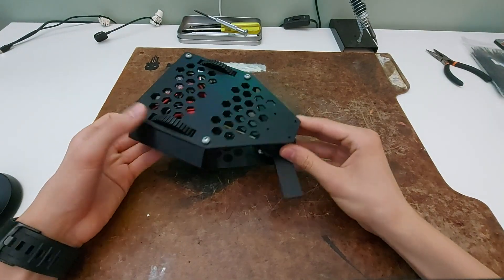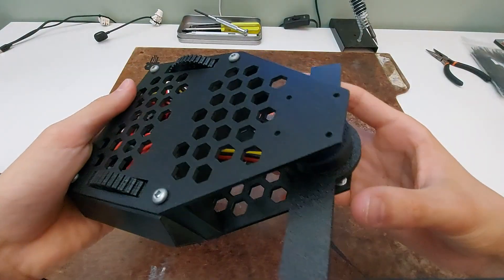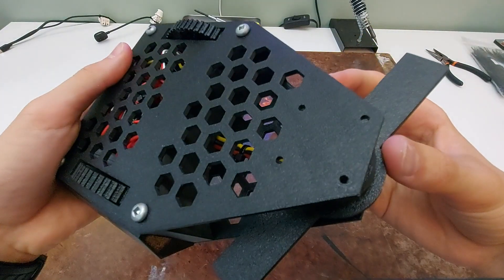This is the prototype of my Antweight Combat Robot. It weighs 435 grams and it's almost made entirely out of 3D printed parts.